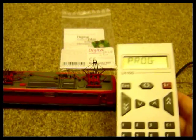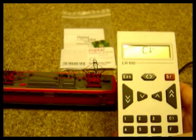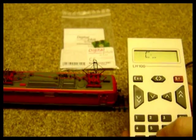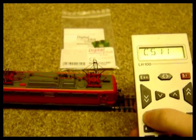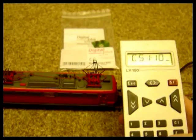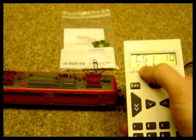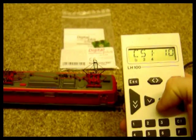The loco is here on the programming track. I'm going to turn the ABC on but also turn on the push-pull mode. It's in CV51 and we've put in the value of 10 this time. You see bit 2 which turns on ABC braking and bit 4 which turns on the push-pull are lit up there.